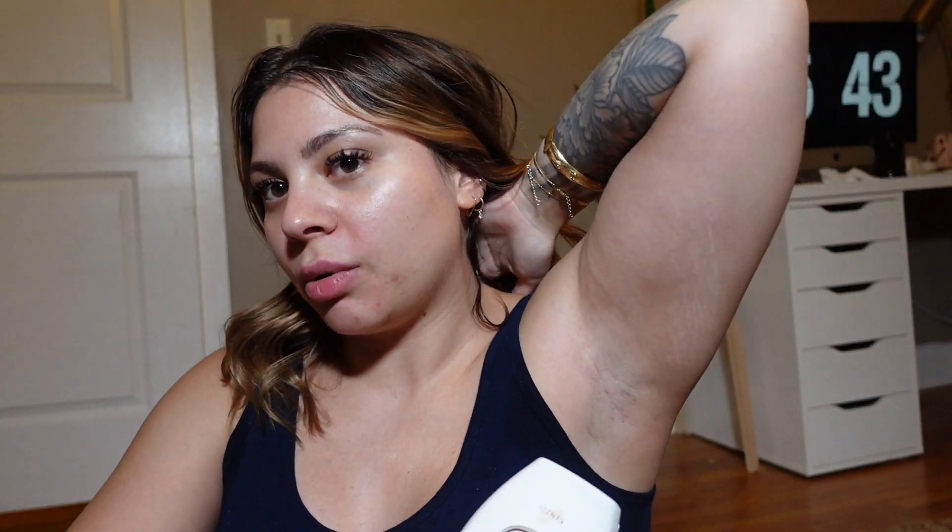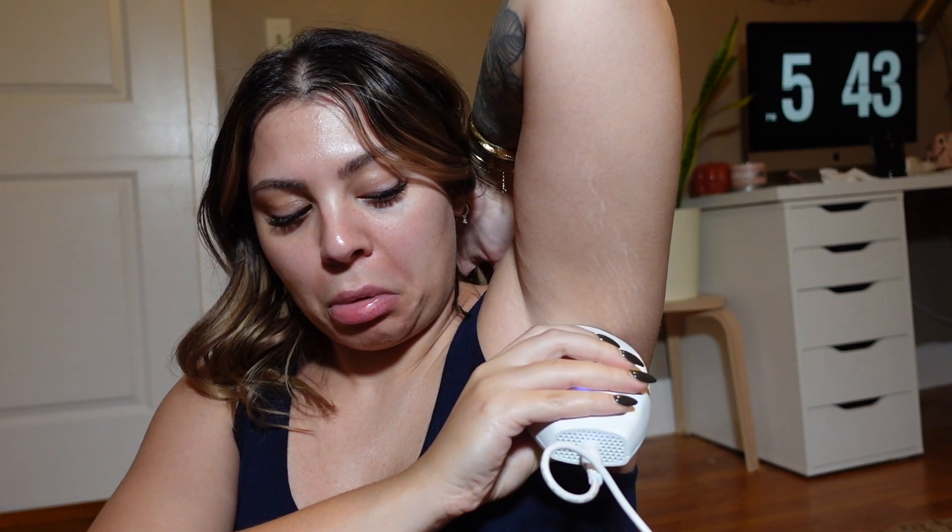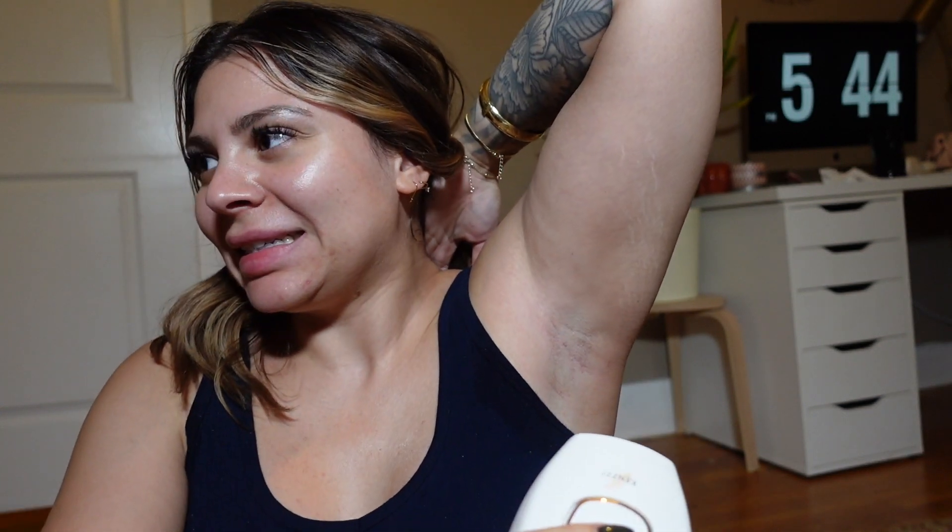I've got the cord plugged into the wall and I'm plugging in the device. There are five settings and they recommend doing a little patch test first on the lowest setting, just to make sure it doesn't cause any skin irritation. You can see the five levels — right now it's on the lowest level. Let's start with the armpits first. I'm a little scared this is going to hurt, but from what I've seen in other videos it doesn't. Okay — you just hold it and... I didn't feel anything! Alright, this is level three.